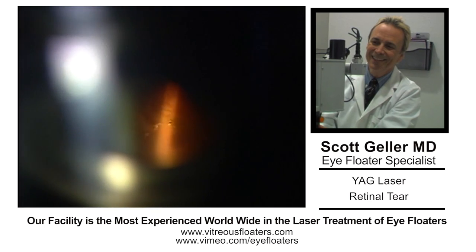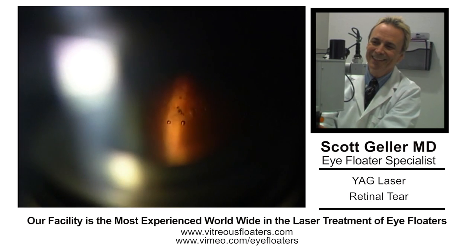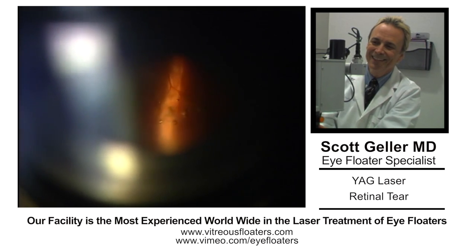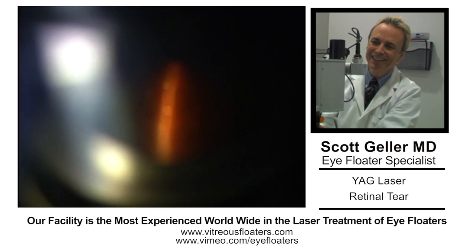If you get off axis from perfectly perpendicular, you will get the optical aberration of coma. You won't get the optical breakdown and you will not achieve what you're trying to do — and you can create a retinal burn.